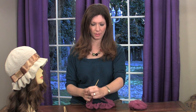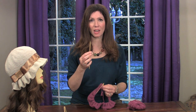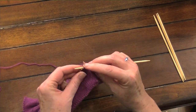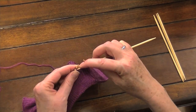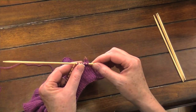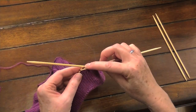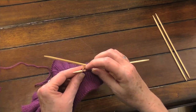So we're going to pick up our work, get that yarn out of the way, and we're going to slip the first six stitches onto a double pointed needle. So we slide them down to the right side. Take another double pointed needle and slide the next six stitches on — one, two, three, four, five, six.